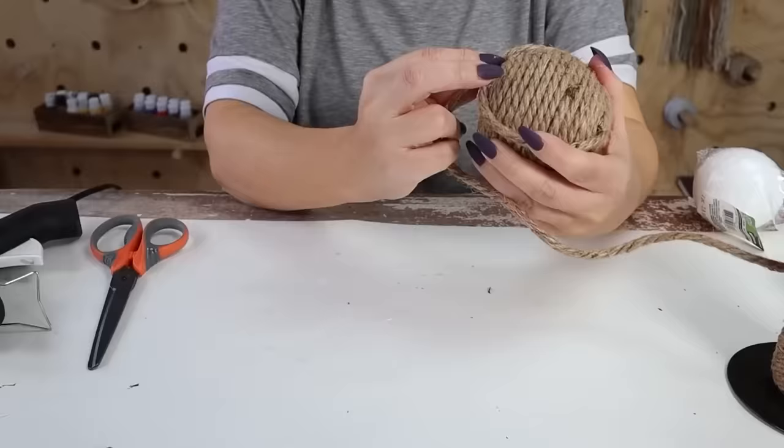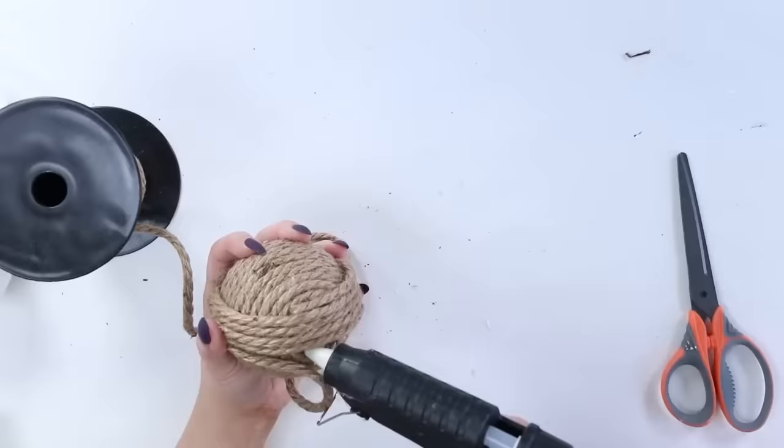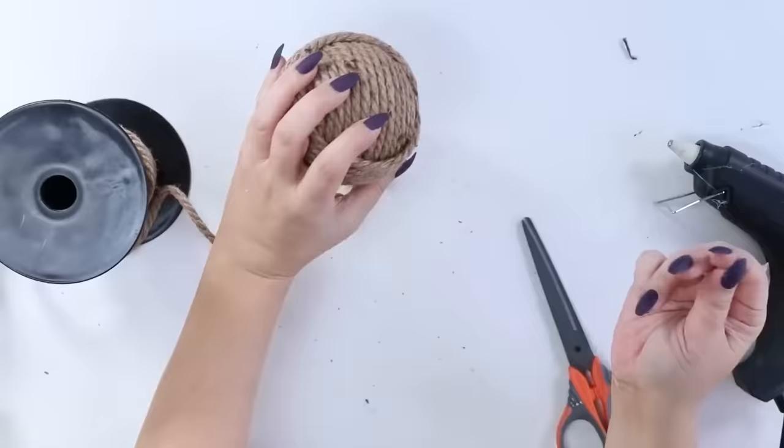I just created two, but you could do all five or however many you want for your project. They look great as a little accent sitting out in your decor.